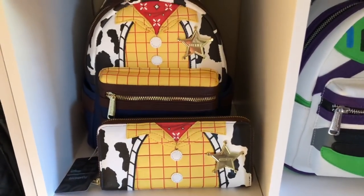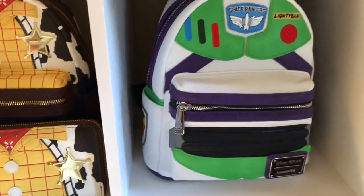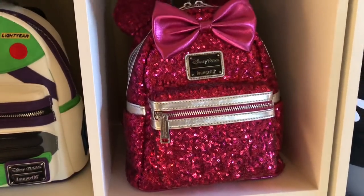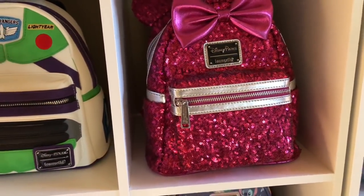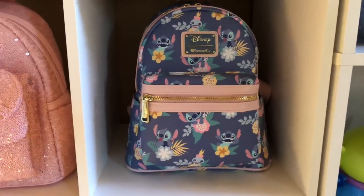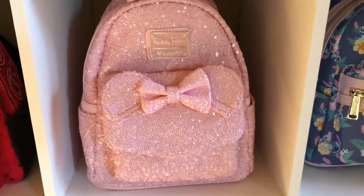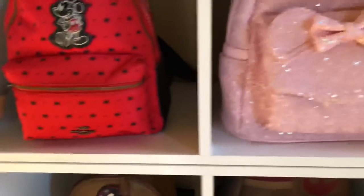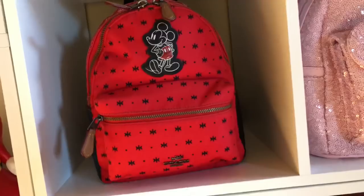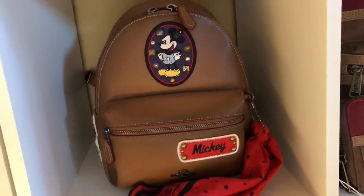I have my Loungefly Woody backpack with a matching wallet — these are all mini backpacks. Then I have my Buzz Lightyear, which I got in a Beepity Boppity Box, and my Imagination Pink, also from a Beepity Boppity Box. Going on down I have my Stitch backpack that Mitzi gave me from Loungefly, and then another Imagination Pink which is stunning. And I have a Disney X Coach mini backpack, and right below it another Disney X Coach mini backpack.